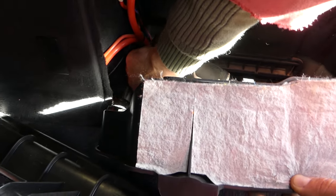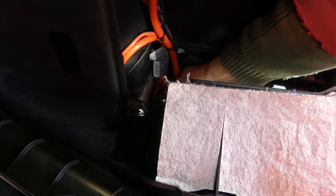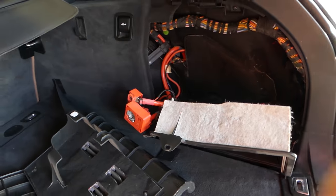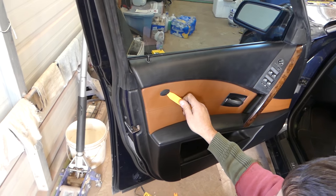We also have a great video on how to replace a battery without going to the dealer and paying for programming, if you want to do it yourself. We just disconnected the battery now, so we're good to go. We're going to wait about 30 minutes and then proceed with removing the door panel.